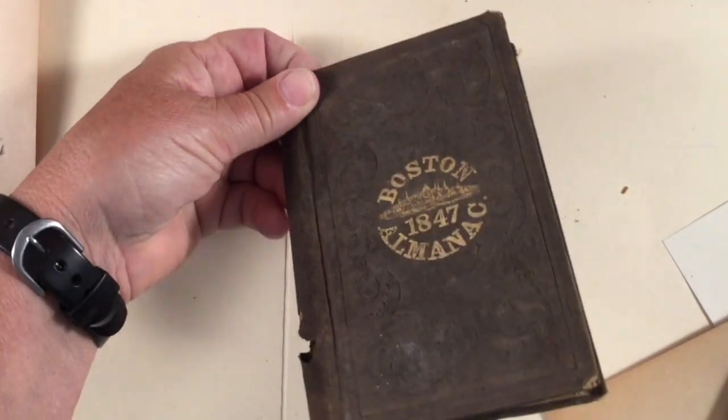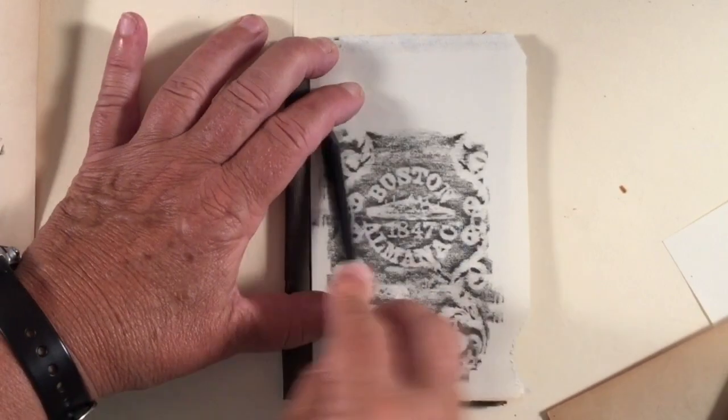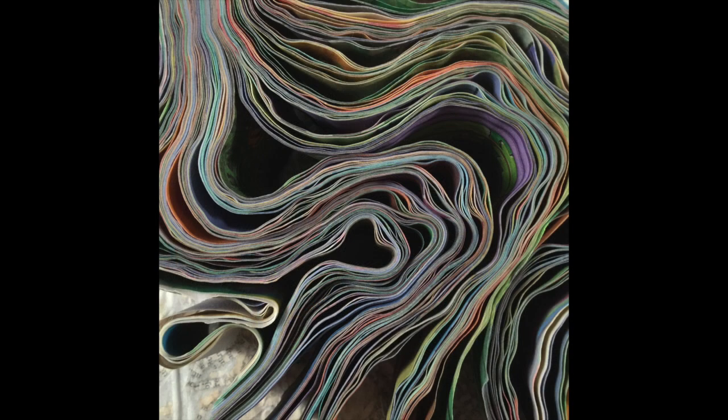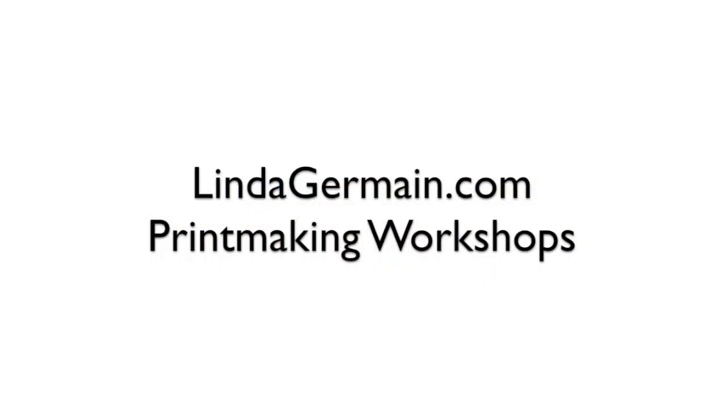We'll also look at the textures of the book. Can the textures inspire new work? We'll make rubbings of raised parts of old books. And then finally we'll explore using the book as a subject for photography — scrunching and squishing these books into new shapes.